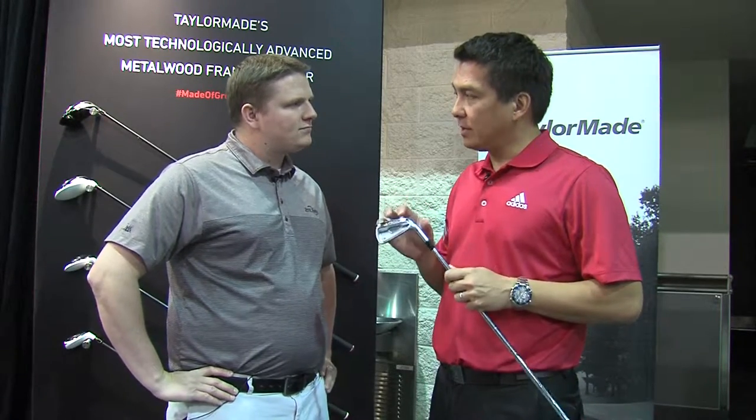It features all our new technology for the RSI family. First and foremost, that is face slots — this technology really helps with miss hits on the heel and toe. It's also got the speed pocket on the sole, which helps with low face hits, so a lot of extra technology there to really help the better player.